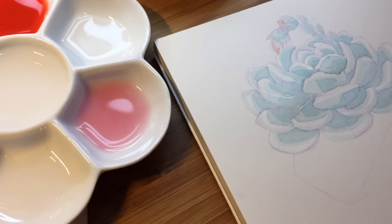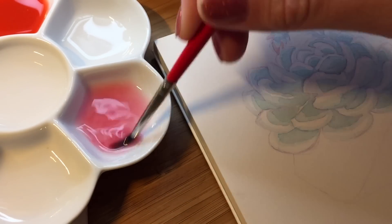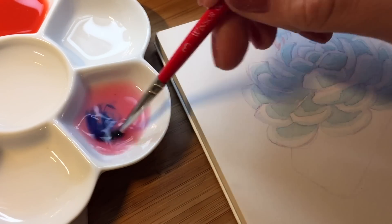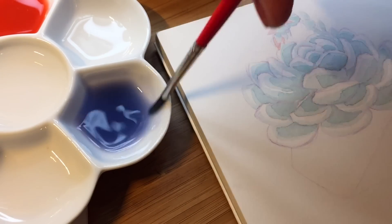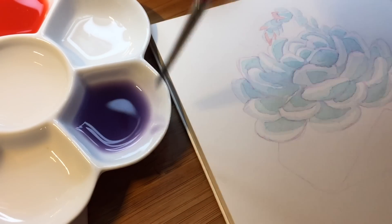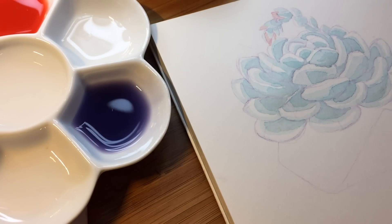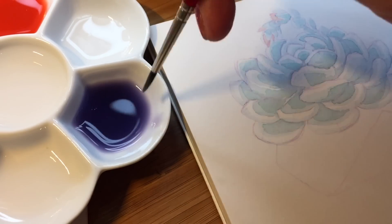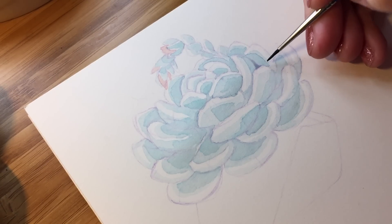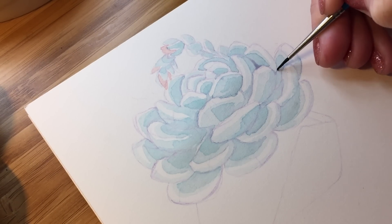Back to mixing a new color — it's going to be purple. I will need pink or magenta and blue. If you add more pink, it will become a warmer tone. If you add more blue, it will become cooler. Before lining, we will use this color for adding the darkest shade on our leaves.